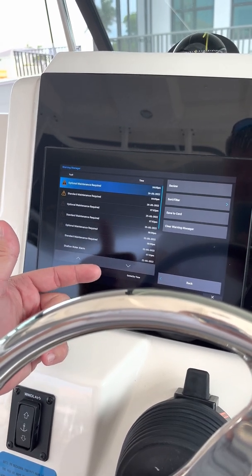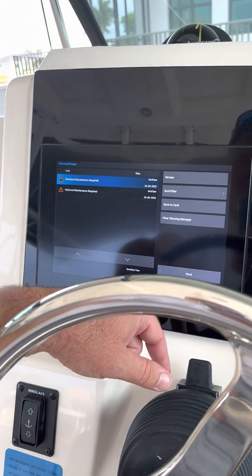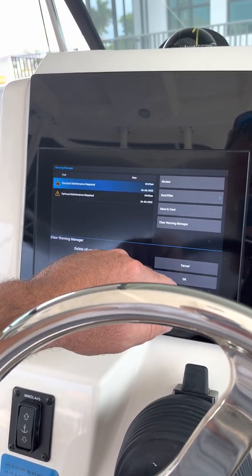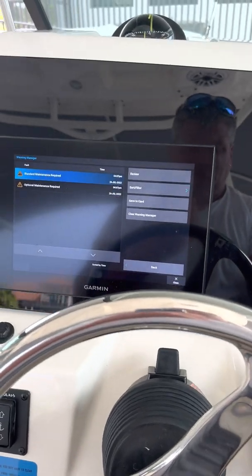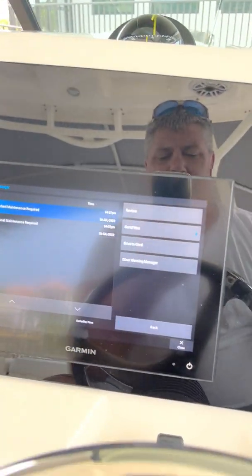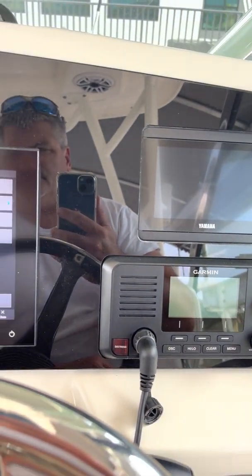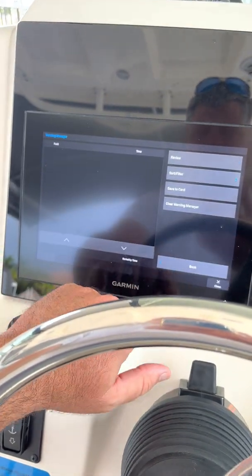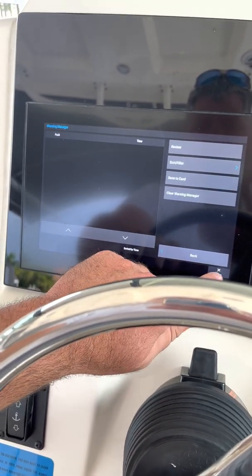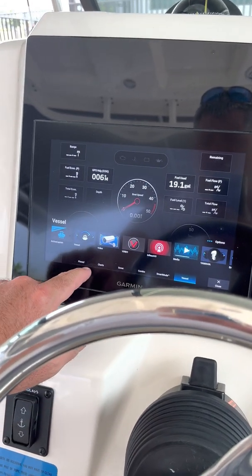I can clear most of them, except for these two. But if I go in here and turn off the ignition, then hit clear in the warning manager, now they go away. So they're gone.